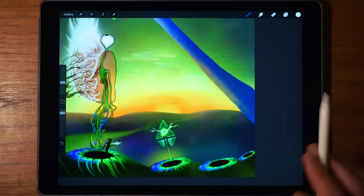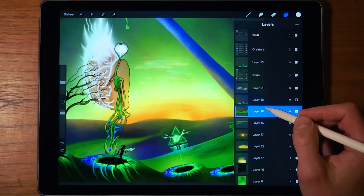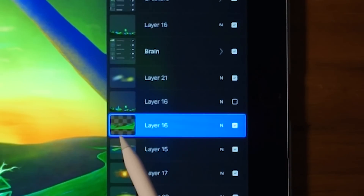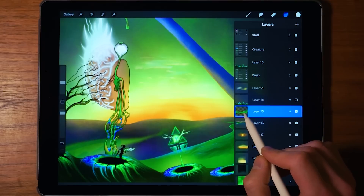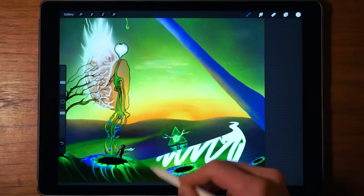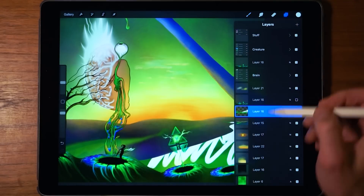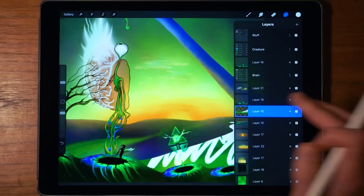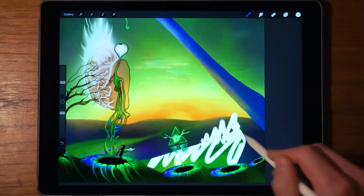Now let's talk about alpha lock. The gesture for it is taking two fingers and swiping to the right — that locks all edits to the layer boundaries. So if you want to draw, you can only draw inside the layer boundaries. This is great for shading or highlights; you just alpha lock the layer and you can't make any changes outside it. To remove alpha lock, swipe two fingers to the right again, and then you can draw outside the layer boundaries once more.